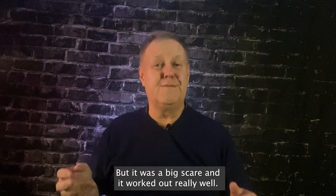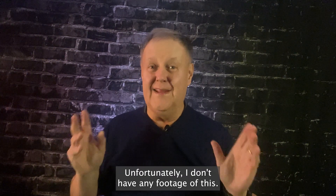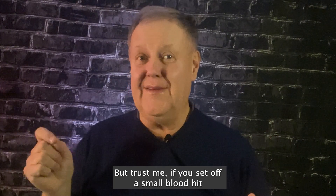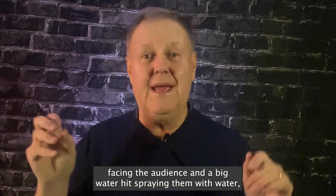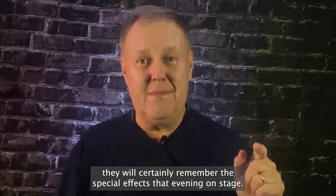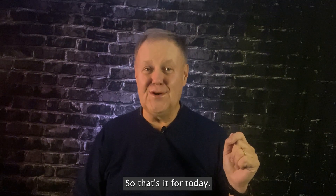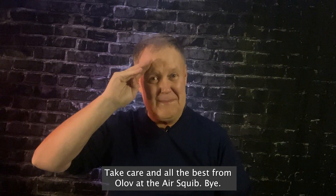But that was not the case — it was a big scare and it worked out really well. Unfortunately I don't have any footage of this, but trust me: if you set off a small blood hit facing the audience and a big water hit spraying them with water, they will certainly remember the special effects that evening on stage. So that's it for today. Take care and all the best from Olof at the AirSquib. Bye!